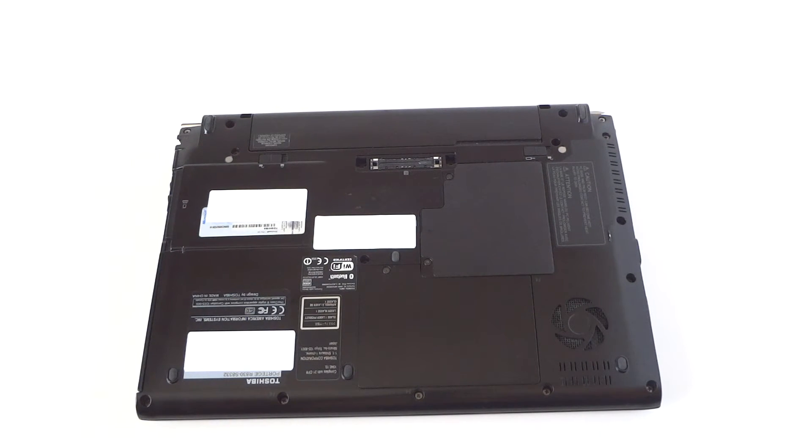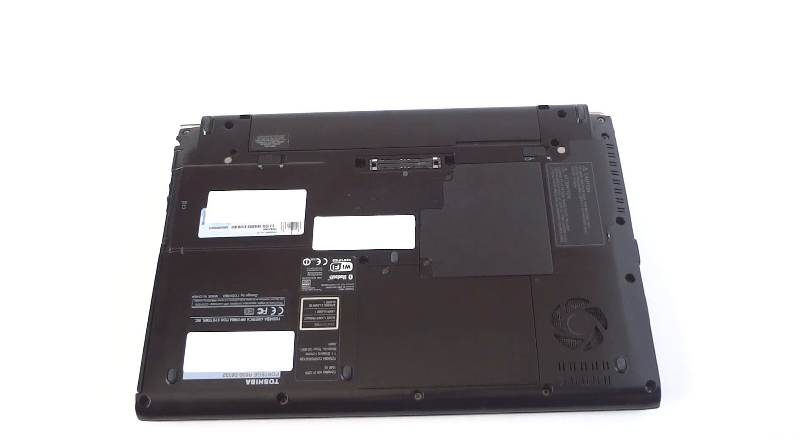So that's it, guys! We upgraded the memory to 8 gigs total on the Toshiba Portege model R830. Thanks for watching, bye!